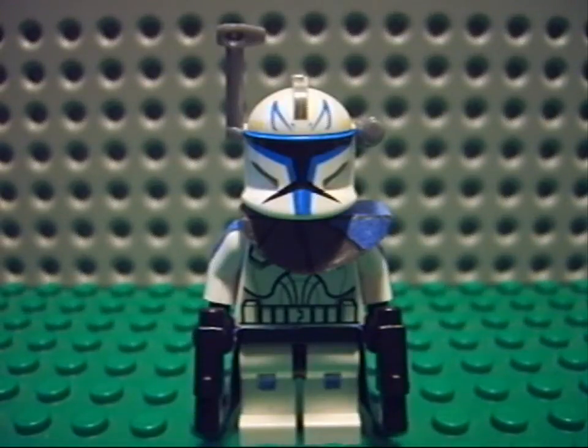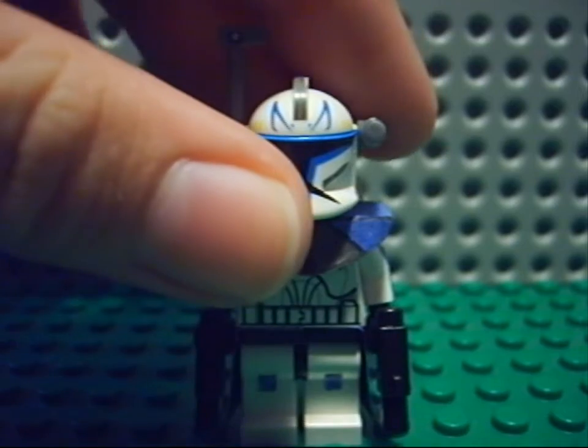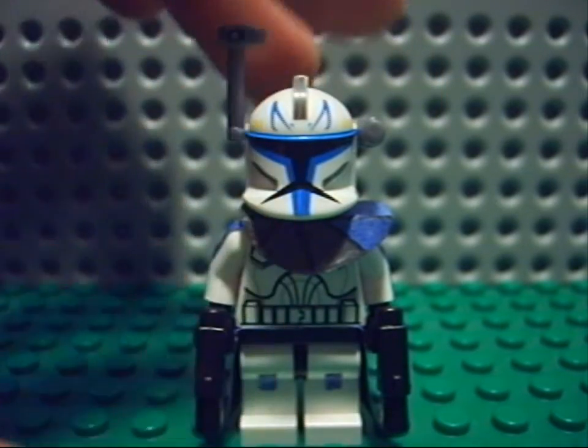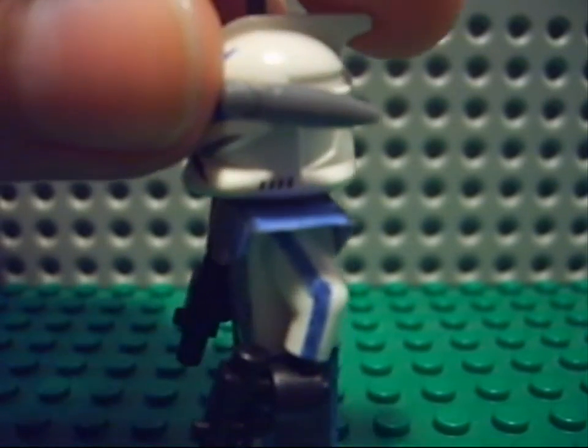We'll start off with Rex. Here you have him — Rex. Helmet from Lego, and the rest is all just a body from a normal clone trooper. Here you have the lines on his arms.